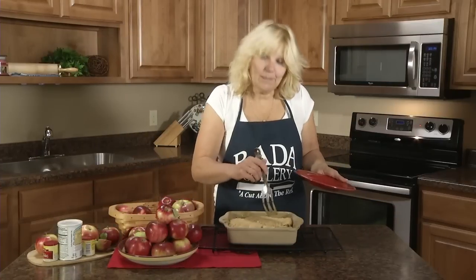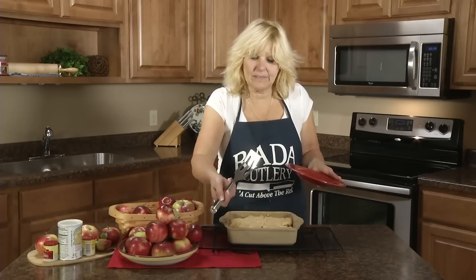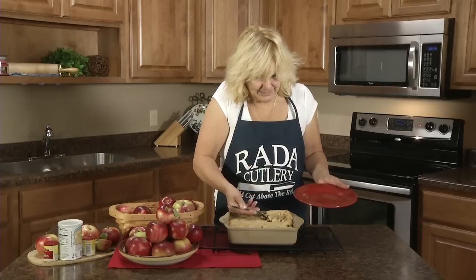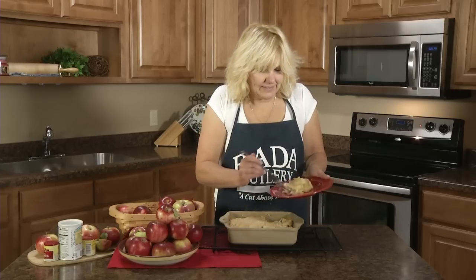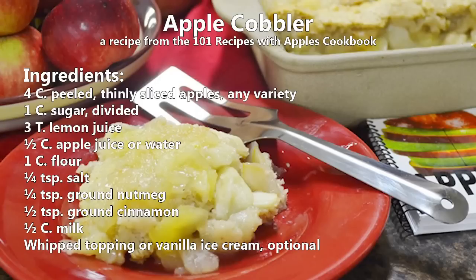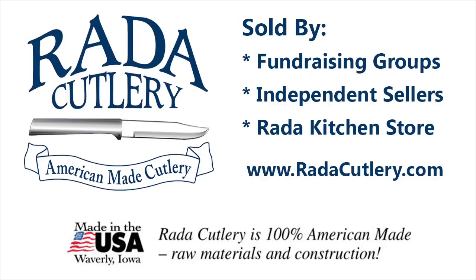The apple cobbler is all baked and ready to serve. I'm going to use the server spoon — it works great to serve, and it also whips and stirs. That's the apple cobbler — one of the recipes in the 101 Recipes with Apples Cookbook. Thank you.